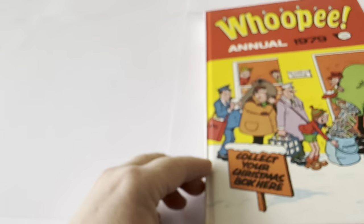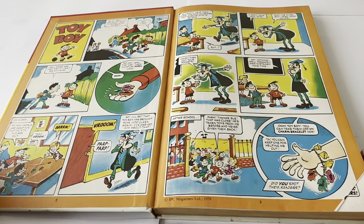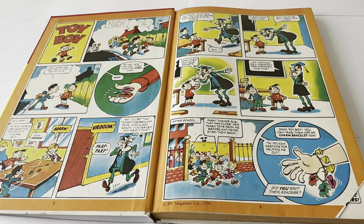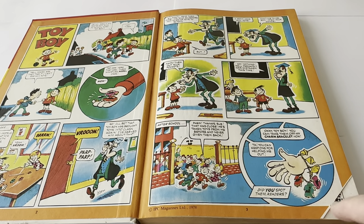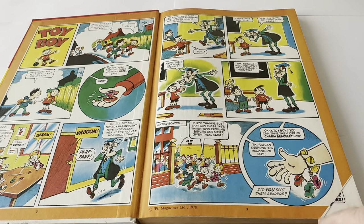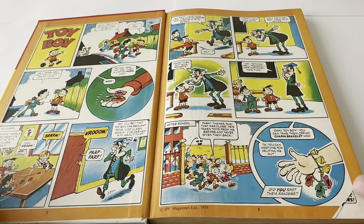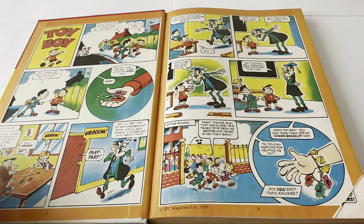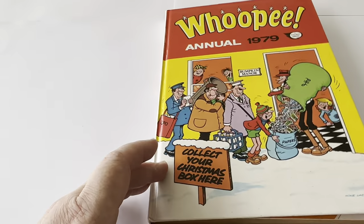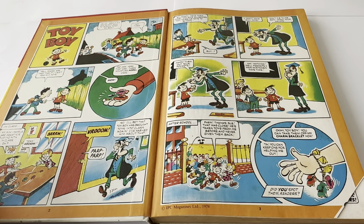Let's open the annual and have a look at what's inside. The first few pages — sadly, this annual has been priced, as you can see on the bottom right-hand corner, but it's been cut off there. I believe that was cut off and a price tag was stuck above it, which has been removed, as this is former shop stock from a comic book shop that was closed down.